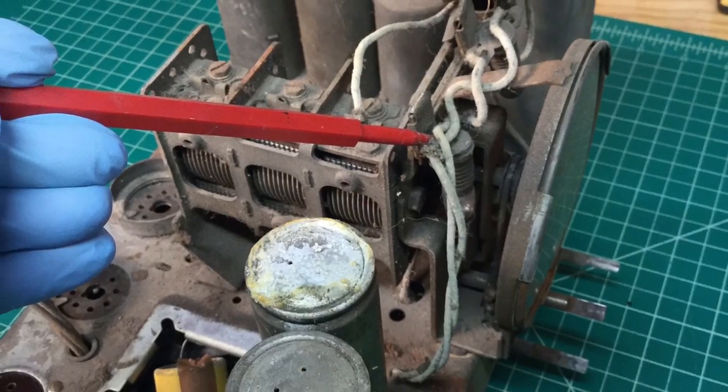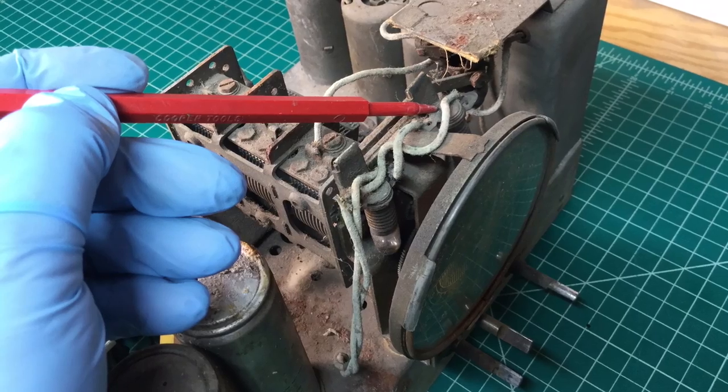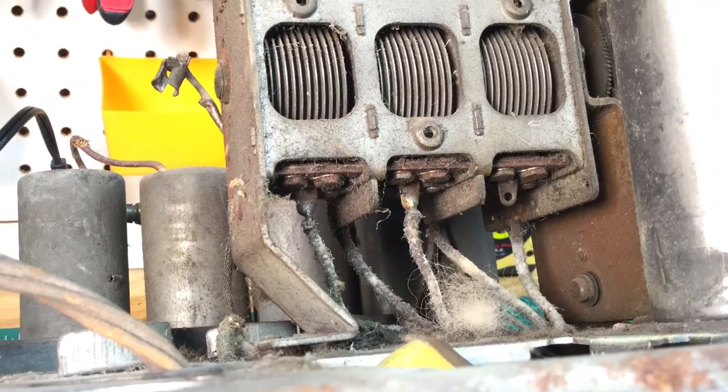The tuning condenser and the hardware itself is in pretty bad shape. You can see me here documenting the pilot lamps themselves, the connection, and the connection points underneath — I've got those marked.